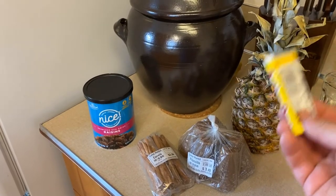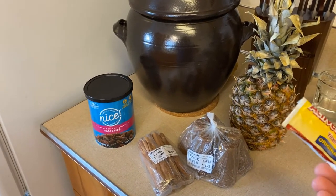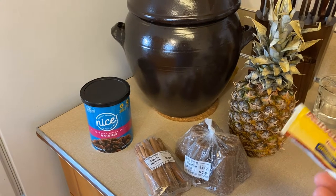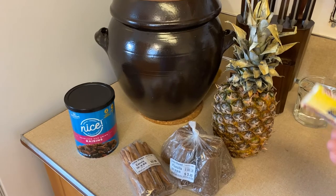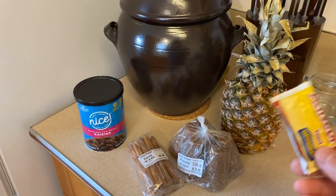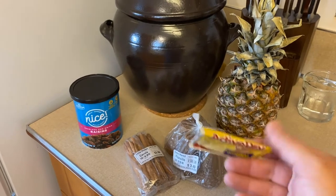I went ahead and used this Fleischmann's active dry yeast a few days ago for my pizza dough, and I've got about a quarter to a half teaspoon left. I'm going to proof it, make sure that it's alive, and pour that in as well. Lots of people are going to say this is absolutely a horrible idea — and it might be.